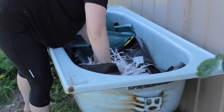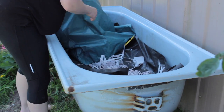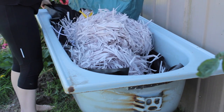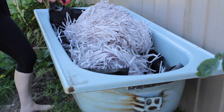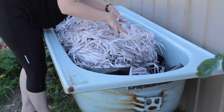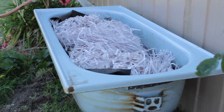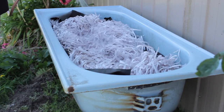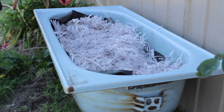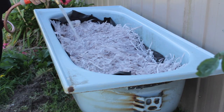Next, add in bedding for the worms. You have lots of choices: you could put in a whole bunch of compost, or straw. I chose to shred up a lot of sensitive documents I didn't want in the recycling bin. To be honest I wouldn't go to this fuss again — shredding took a lot of time. It works almost just as well to rip things up by hand.